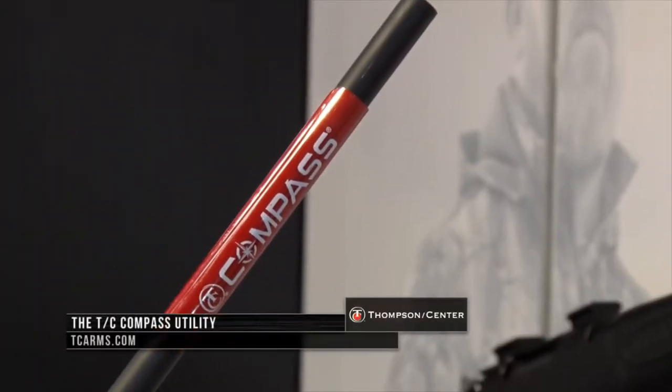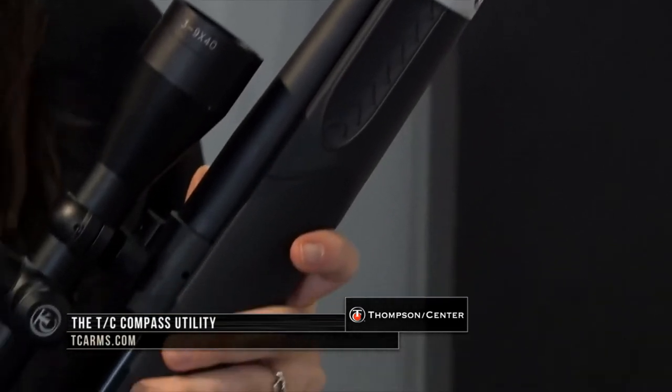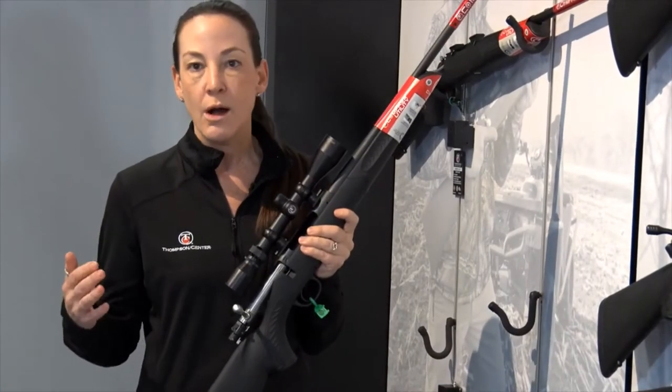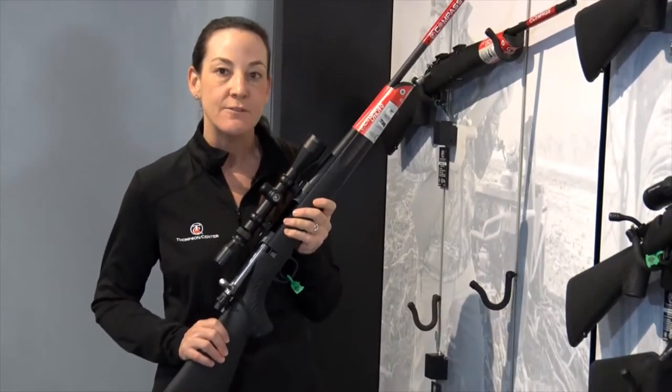This is Thompson Center's new entry-level bolt-action rifle. This gun is going to be offered in six different calibers, and it's just your awesome gun for the truck, for a quad, farm gun, whatever it might be. This starts at $359.